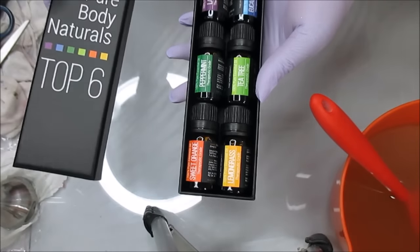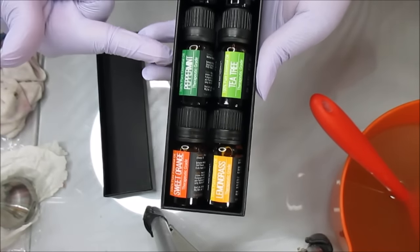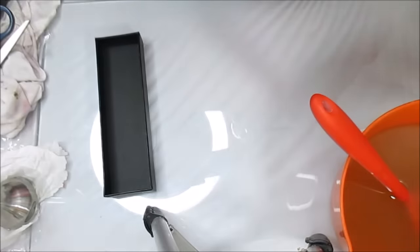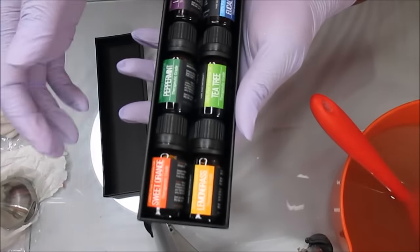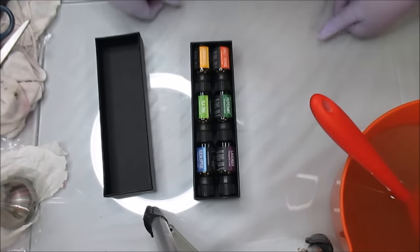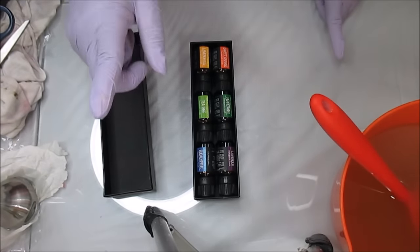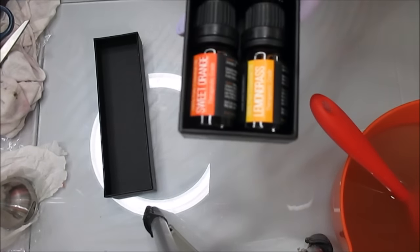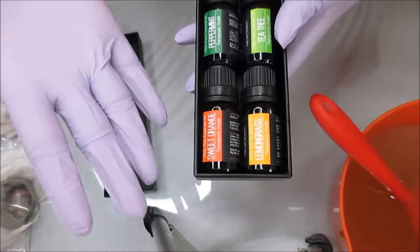I was able to get the lid off and it's a very nice sturdy box to store your essential oils in. Inside this case you get sweet orange, lemongrass, peppermint, tea tree, lavender, and eucalyptus. Those are really, really nice and each bottle is 10 milliliters or 0.33 fluid ounces. I'm pretty impressed with the packaging — it just lets you know you're getting a quality product. These are 100% pure essential oils. I know a lot of you know that I am allergic to oranges but I am just so drawn to the sweet orange.